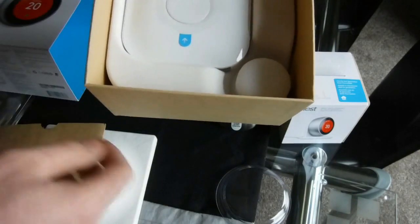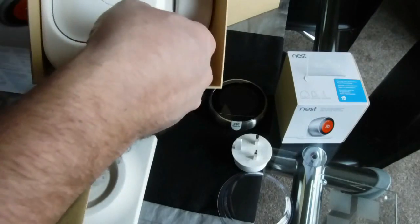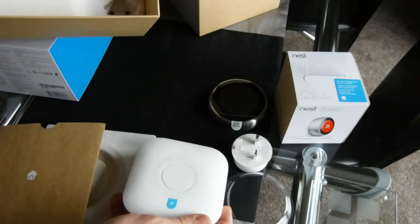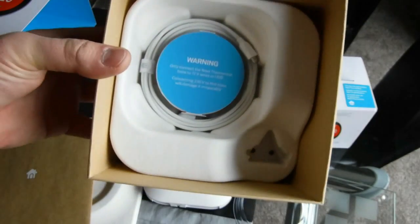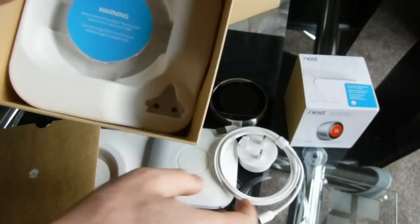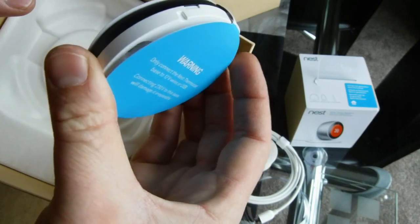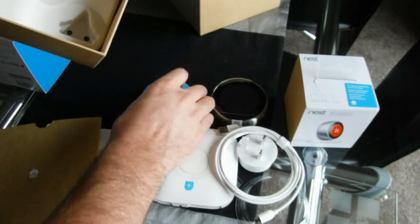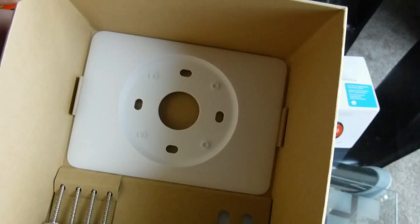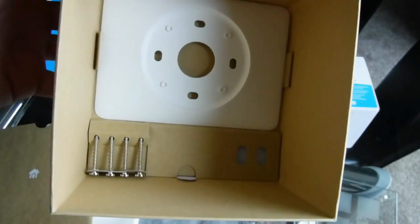We've got the heat link, it's got the adapter for the Nest. The heat link will go on the wall by the boiler. We've got the wire in there - the link to the adapter - that will power the Nest. In here that's the stand, or the bracket for the wall, or to fit it to the stand. And then at the very bottom you've got the adapter plate - if you are replacing your old thermostat and there's a big hole in the wall, that adapter plate will cover up any holes in the wall.